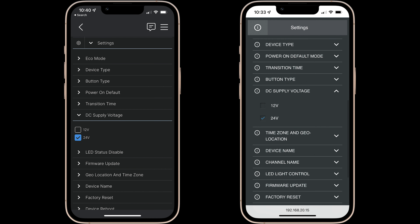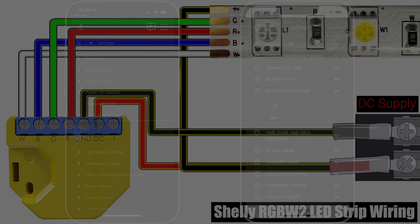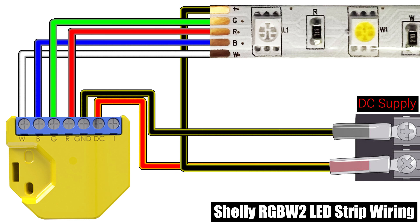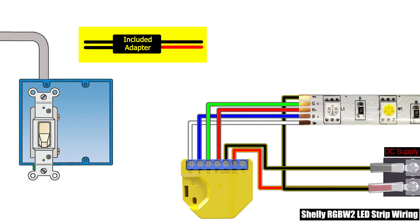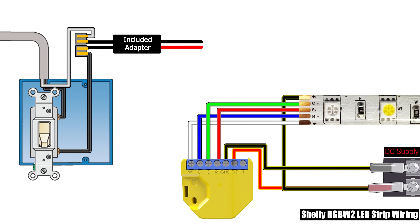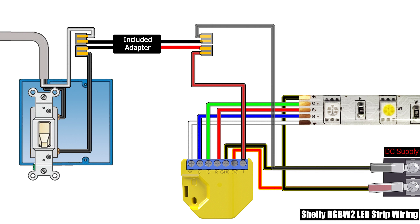If you'd like to add a switch in this configuration you have two different options: AC switching or DC switching. When adding an AC switch you'll need to use the included switch adapter. The adapter will be installed in between the switch output and the Shelly. Find the side of the adapter that has two black wires and connect one of them to the neutral AC wire and one to the hot output leg of your switch. On the other side of the adapter, attach the red wire to the I terminal on the Shelly and the black wire should be spliced together with the negative wire of your DC power supply to create a common ground.